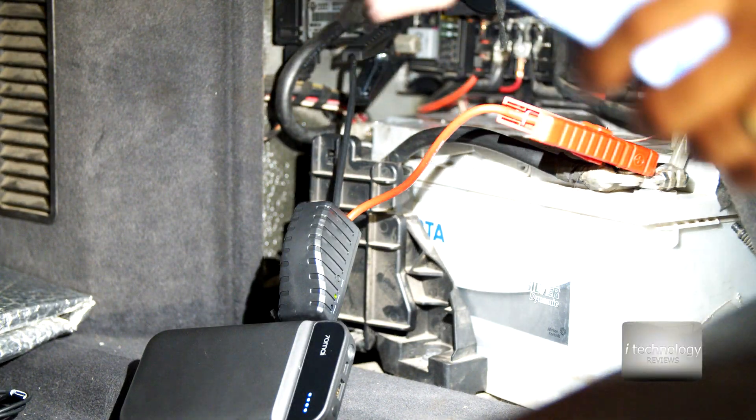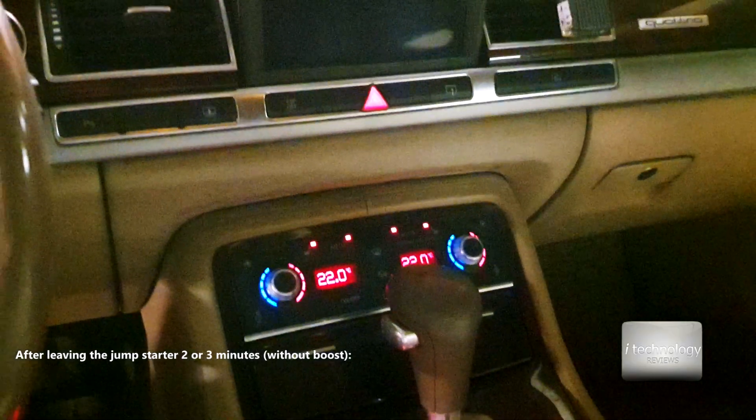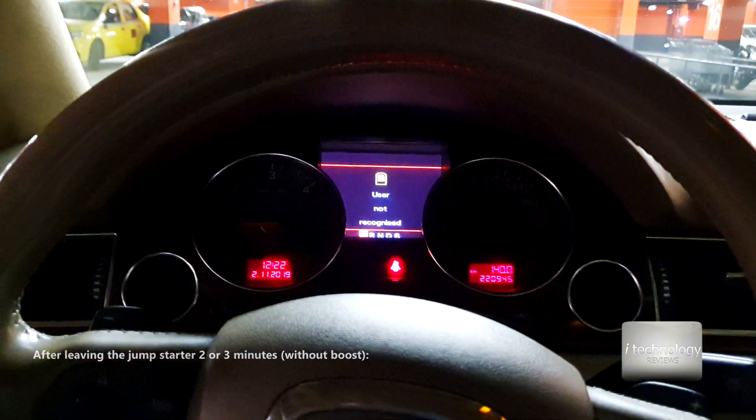The battery is terminated - I don't even have contact. There's a boost button here... unbelievable guys - it started! Holy - with the seats still turned on, and I forgot the lights! It started! Look - that's the old battery. You heard the engine struggle, but I forgot the seats - that's my fault. I can't believe this product worked - the battery was totally drained!